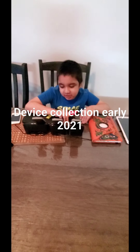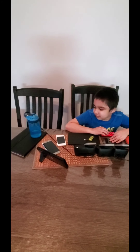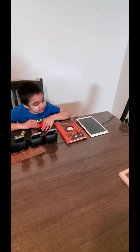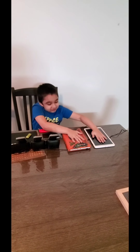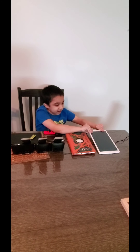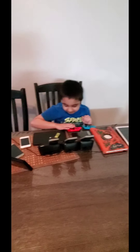Hi guys, today we are going to be doing my device collection early 2021. I have grown quite a lot — I have quite a bit more devices. I have like five more devices than last time because of these three phones here and my two tablets that were being fixed. They got fixed, but this one died again, but I still have it here so we're going to show you.